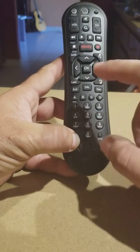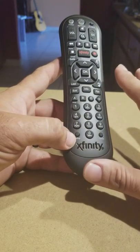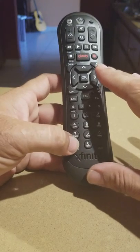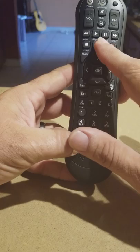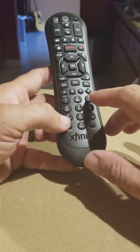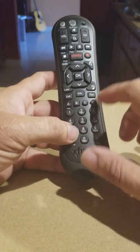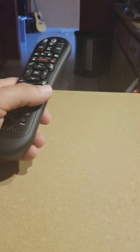That will bring this remote to factory reset. Then, to pair it, you're going to click the Setup button and the Xfinity button at the same time. That will give you the three numbers to pair this remote to the TV.